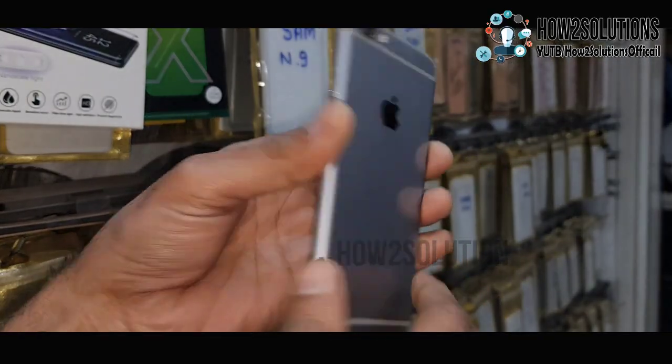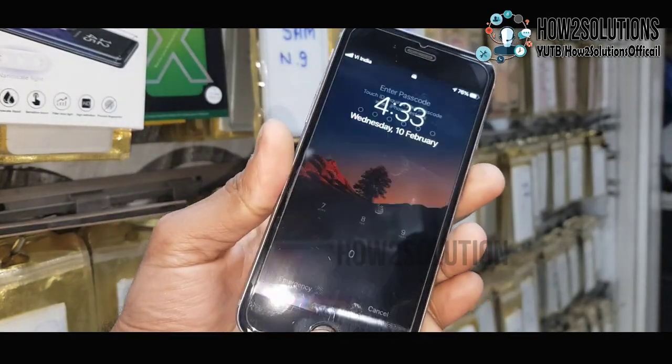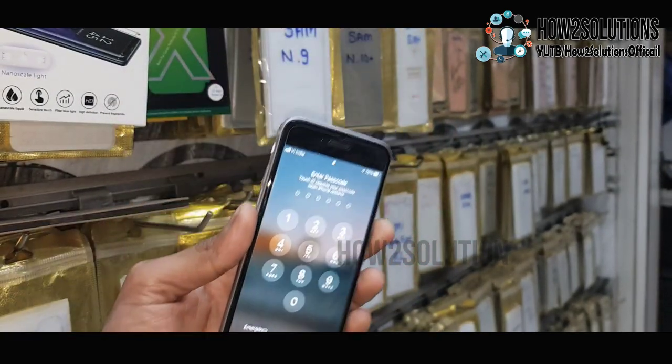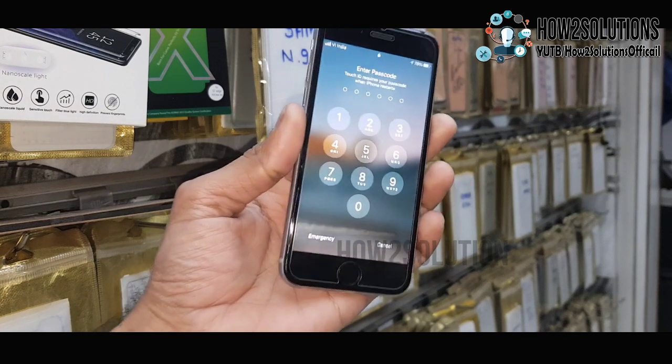Hello friends. In this video I am going to show you how to unlock your Apple device when you have forgotten your passcode. This solution will also work on other iPhones, so keep watching this video.